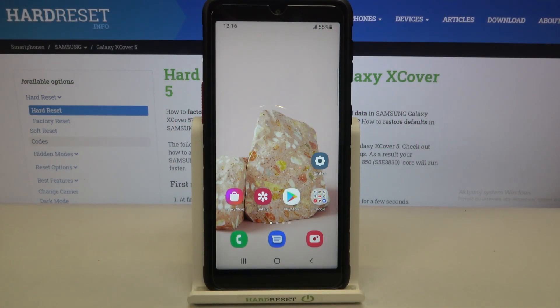Hi everyone, here we've got Samsung Galaxy XCover 5 and let me share with you how to enable night light or eye comfort mode.